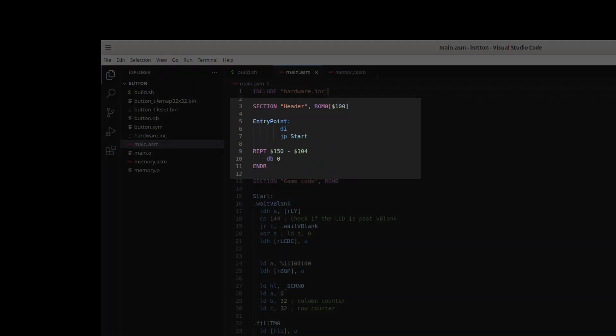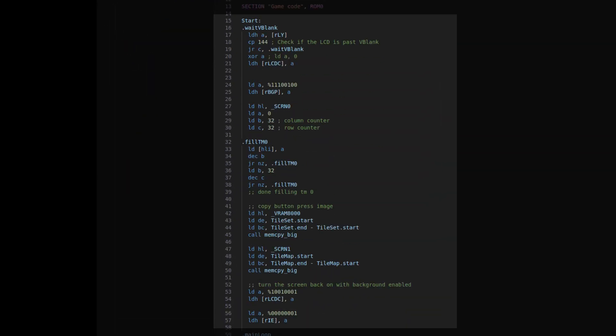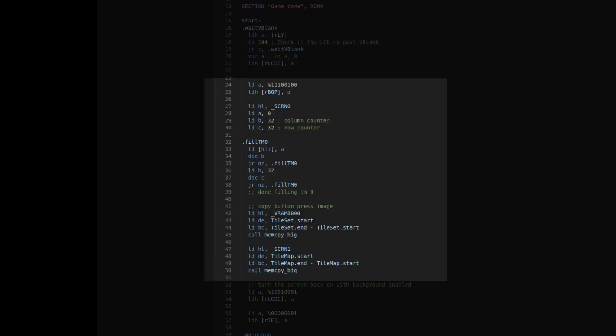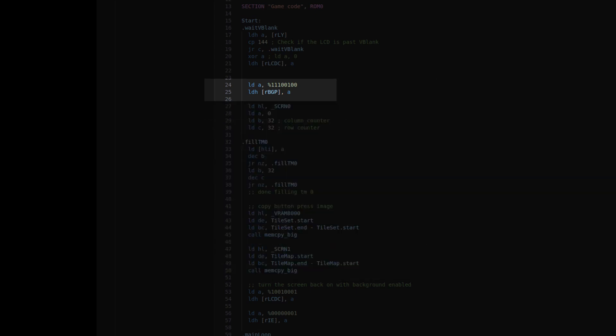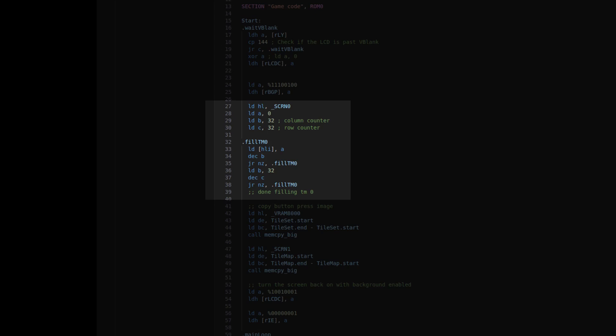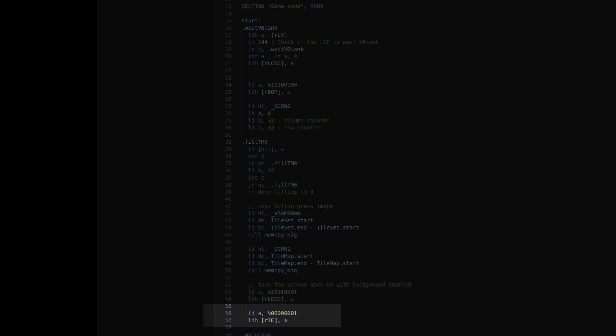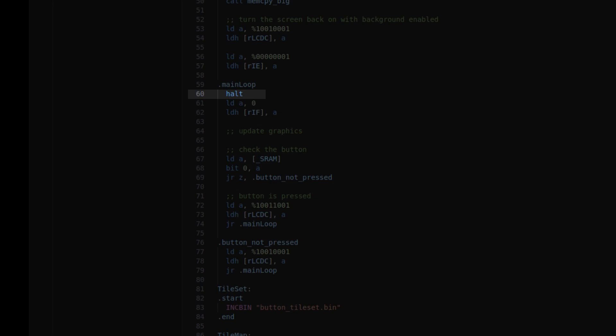At the top is basic boilerplate to get things started. The first thing we do is wait for vblank so we can turn off the display and start setting up our graphics. Once the display is off we set the background palette and write all zeros to tilemap 0 — that will be our blank screen when the button isn't pressed. Next we copy over the tile data and tilemap, then turn the screen back on and set up our vblank interrupt. In the main loop the first thing we do is halt, which puts the Game Boy into low power mode until an interrupt occurs. When we exit halt we know it's vblank, so we clear interrupt flags and proceed to check the button.